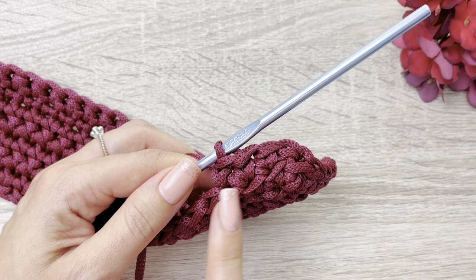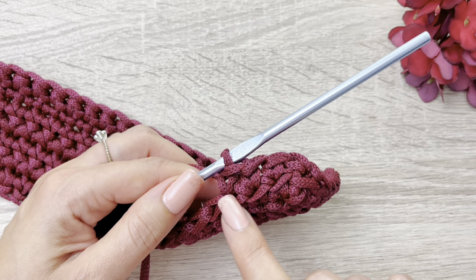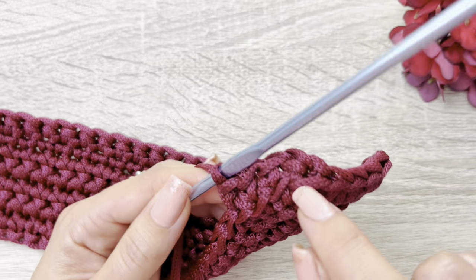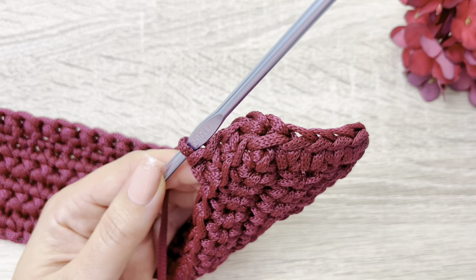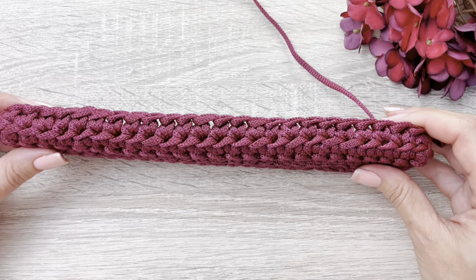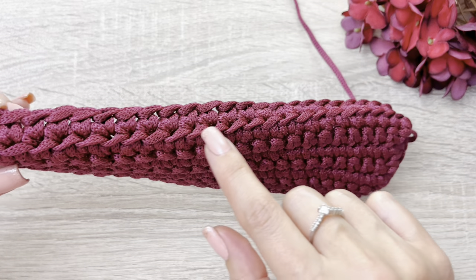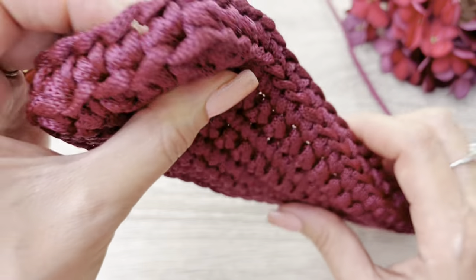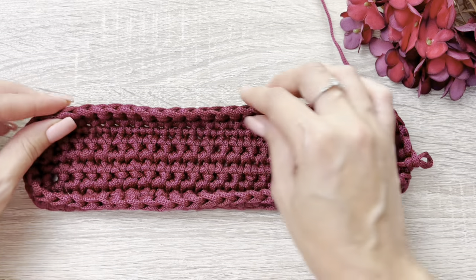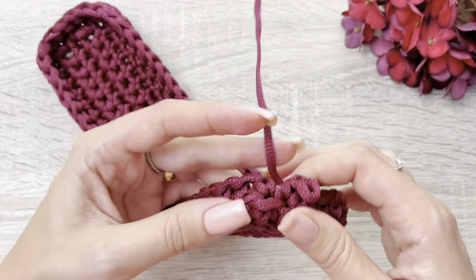Então, façam um total de 60 pontos por toda a volta, um ponto sobre cada ponto, pegando somente a alcinha e o nozinho, até chegar aqui no último ponto. Pronto, cheguei aqui no último ponto, vim mostrar pra vocês como está ficando — olha, ela já forma uma paredinha. E ela fica com esse detalhezinho aqui na parte de baixo. Vocês já virarem assim, olha, ela já fica formando o início da paredinha da bolsa, da lateral da nossa bolsa.